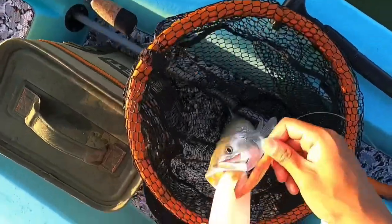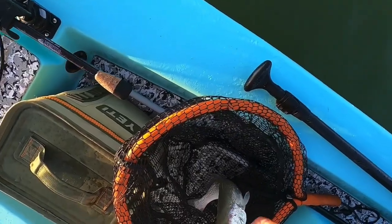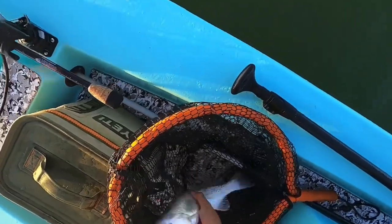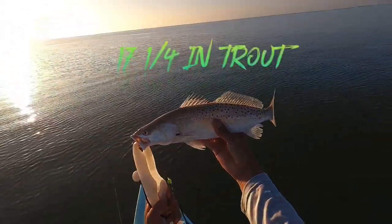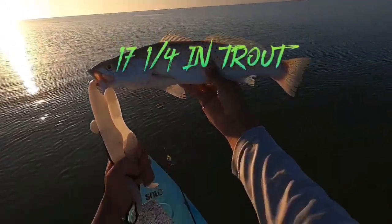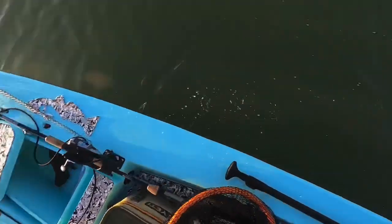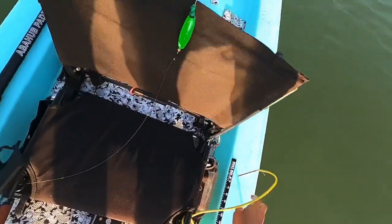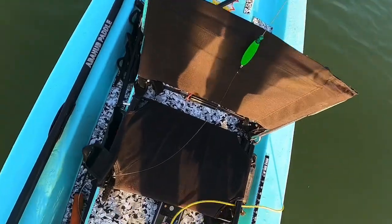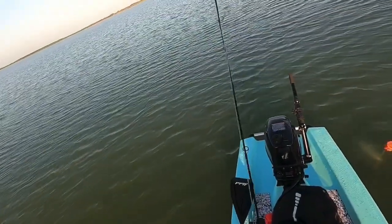Oh my goodness, look at that. Almost came off. Check out that baby right there. Beautiful. It's not even fair today — it's too easy. There it is, buddy.